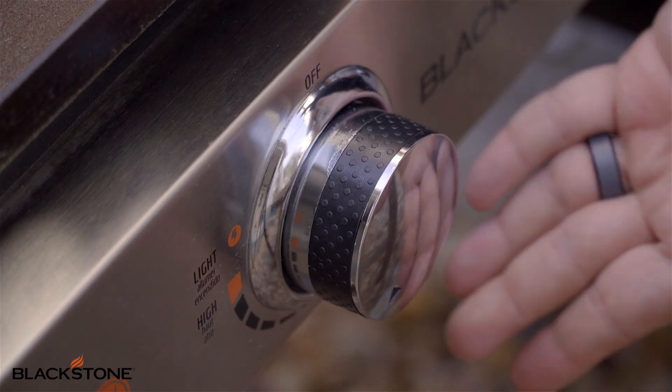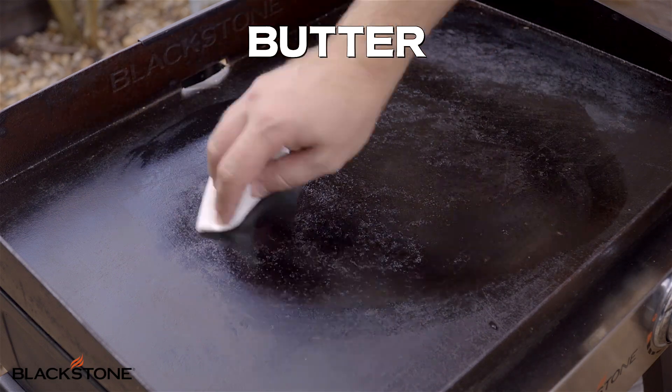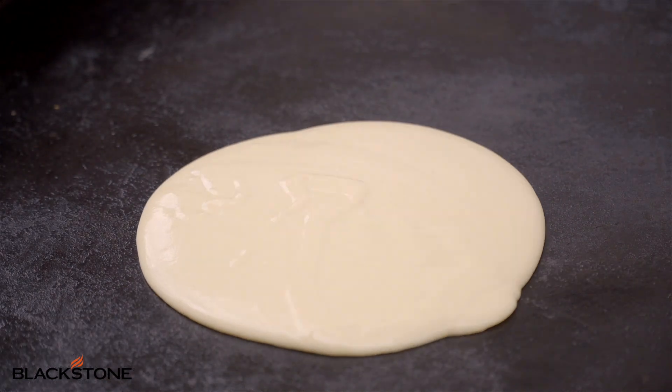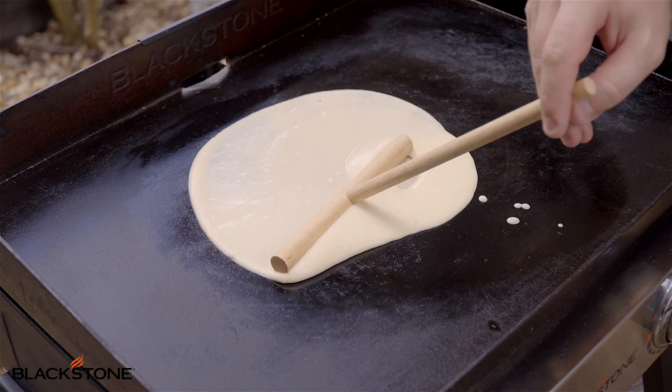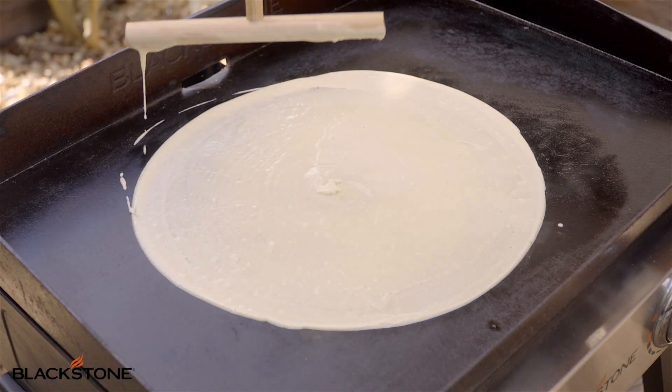Set your Blackstone to medium heat, add a little bit of butter, and wipe it thin with a paper towel. Now we're going to add some of our batter — about a ladle full — and take our crepe spreading tool. Just do circular motions with your hands to get an even, really thin and even crepe. That's what we want: thin and even.